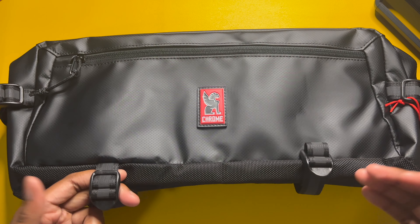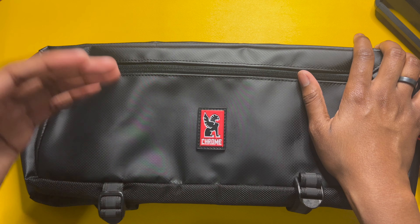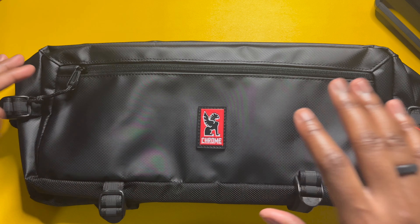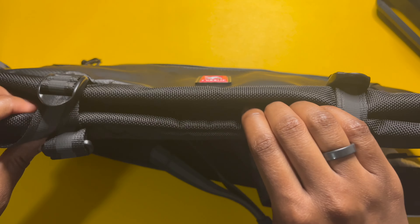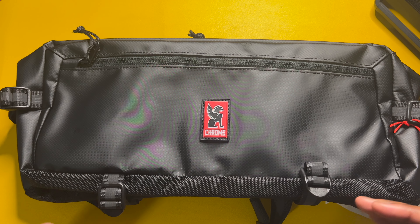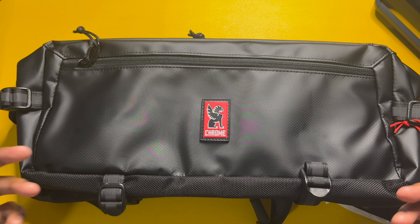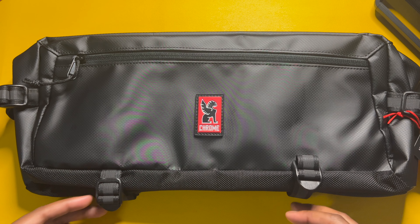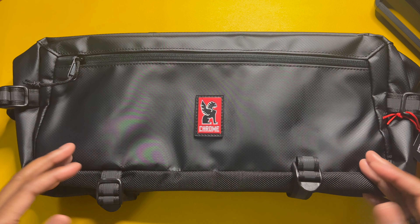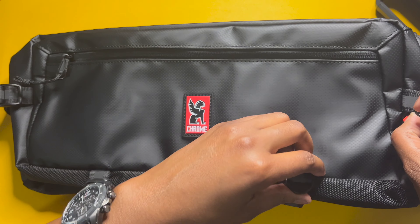At the bottom we have adjustable straps for attaching a tripod or a jacket — whichever you prefer to carry that can't fit on the inside. I'm going to pack this up and demonstrate what I can fit. At the very bottom we have a mesh material, which is more rugged and durable — so when you set your bag down on concrete you don't have to worry about it wearing down over time. The straps also have a gray stripe that adds a little style while keeping that stealth look.